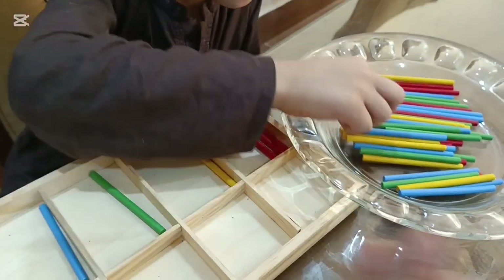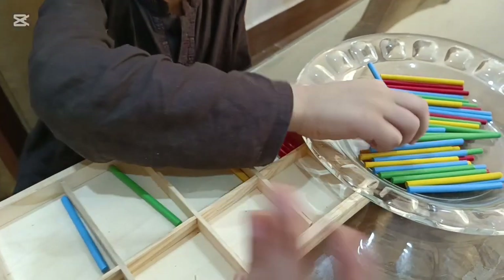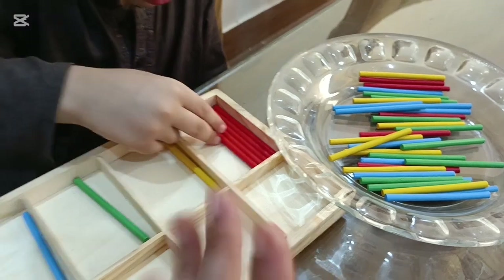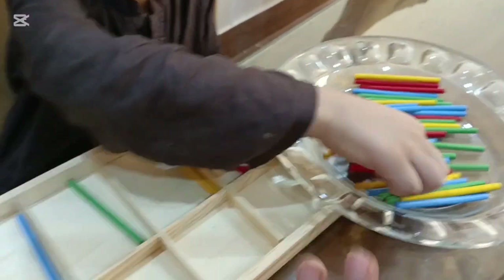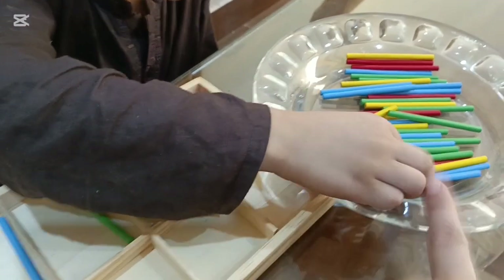Sorting activity helps you with color recognition. This is basically a color recognition activity and fine motor skills activity as well — eye and hand coordination. It is very improved because they are able to identify the color and they are able to place them in a tray.